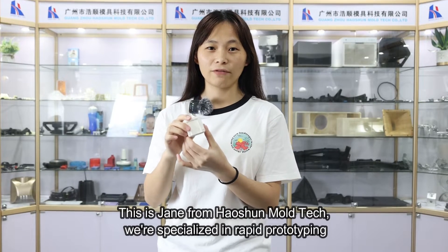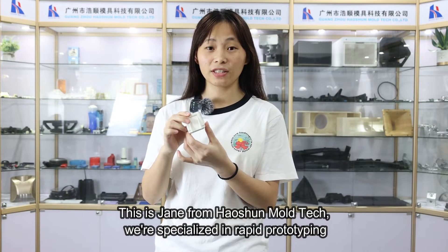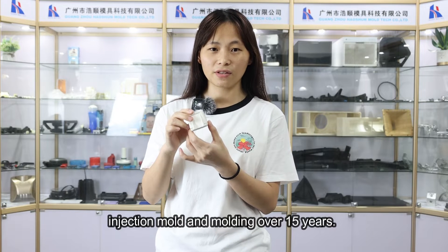Hello everyone, this is Jane from Haosun Moldtouch. We are specialized in rapid prototyping, injection mold, and molding over 15 years.